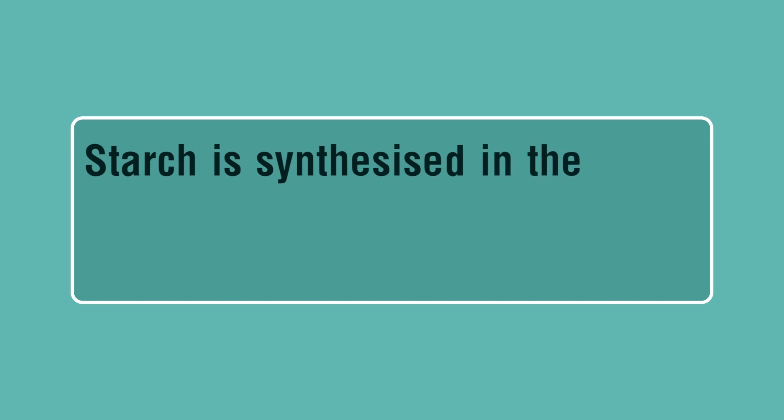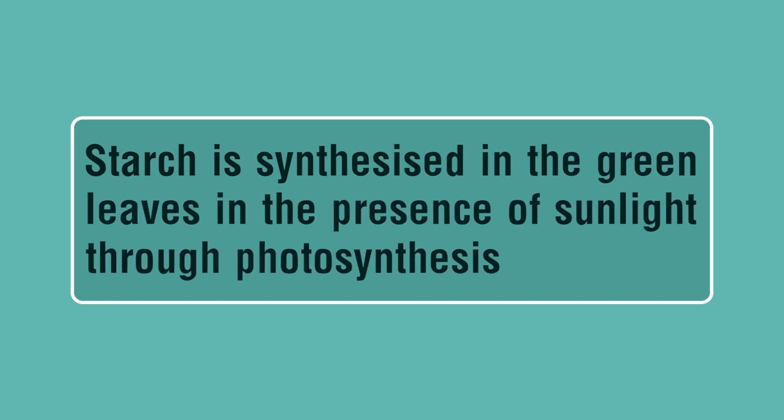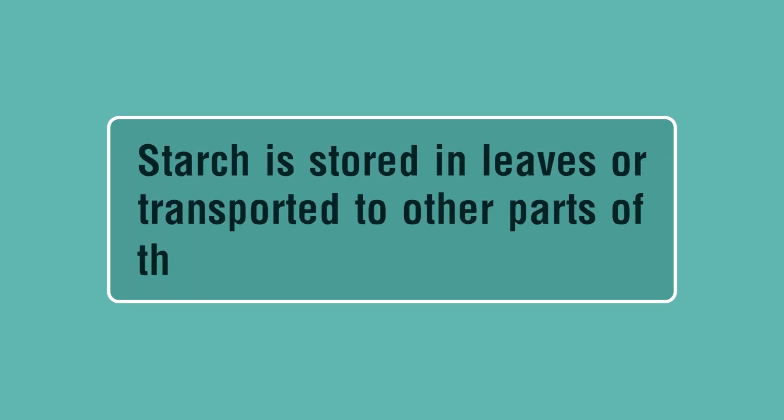Starch is synthesized in the green leaves in the presence of sunlight through photosynthesis. Starch is stored in leaves or transported to other parts of the plant.